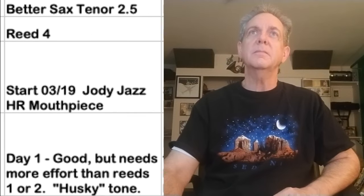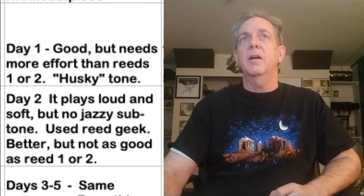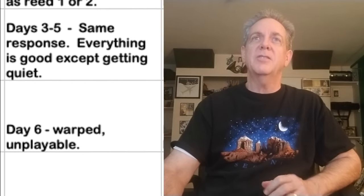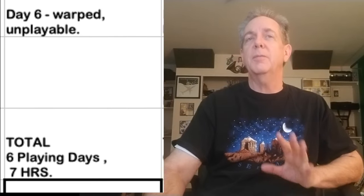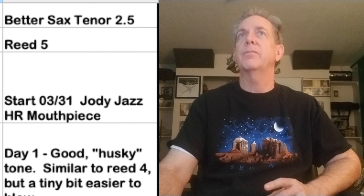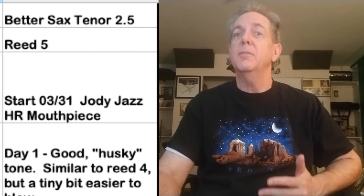Reed number four: day one, good, but it needs more effort than reed number one. It's got that husky tone to it. It plays loud and soft, but it doesn't have a nice gentle subtone. Total playing time on this reed was six playing days and a total of seven hours.